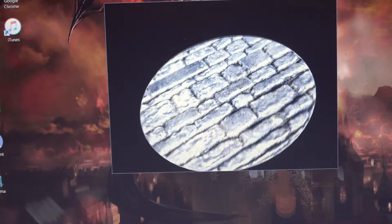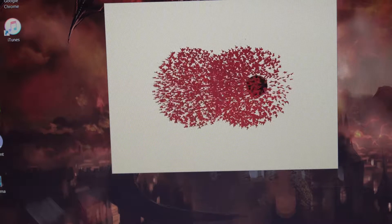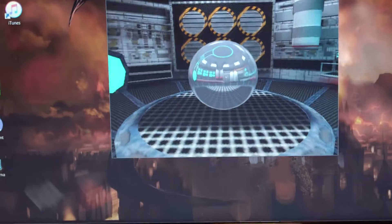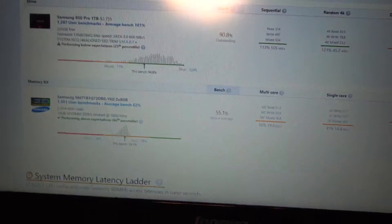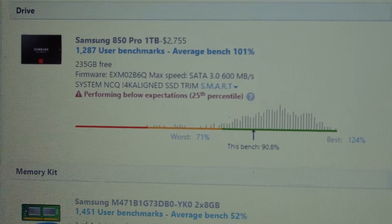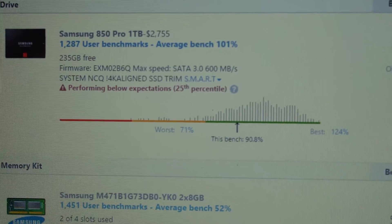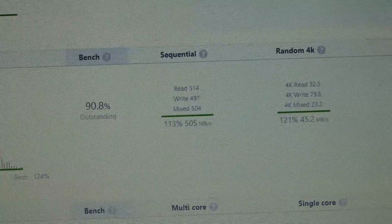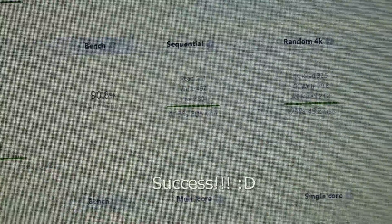Here we go. Let's scroll down to the hard drive. As you can see, the new drive has been installed. It's a bit different from before. It's performing below expectations — 25th percentile — hmm. Okay, but here are my speeds for read and write. As you can see, it's a lot faster than before — quite an improvement. 90.8% outstanding.